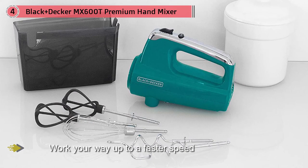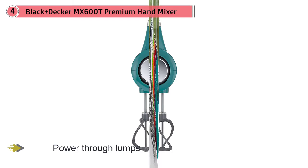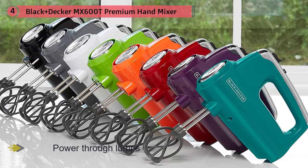The beaters are dishwasher safe for easy cleanup. While it's not the best for egg yolks, our tester found it has good power, particularly for the price. The appliance comes with two helix beaters, two dough hooks, one wire whisk, and a storage case.